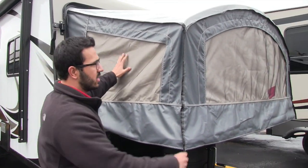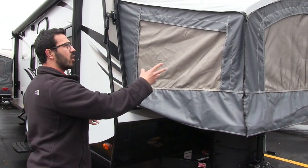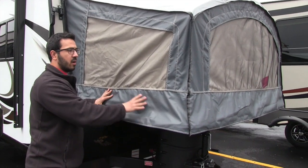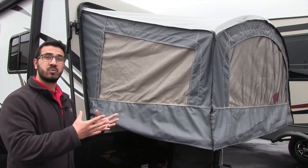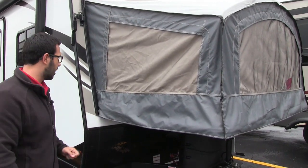You have screens all the way around, and the zippers are inside so you can drop these and get a great cross breeze. Unlike a lot of the old tent beds, as long as you let this dry out it will not mold — that was a huge problem with the old ones. As long as you take good care of it, it will take good care of you.